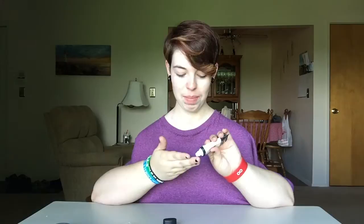First thing I do is my primer. I'm going to put it on my hands and then just rub it all on my face, just around my face. Make sure you get it on your neck too so it all blends later.